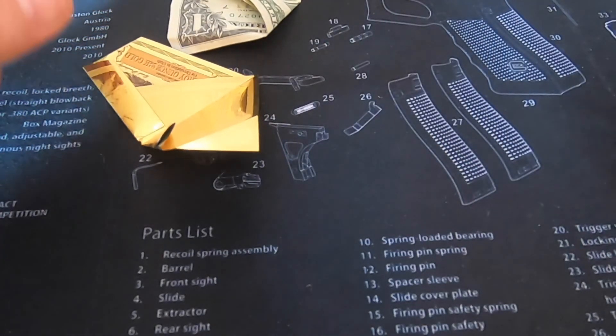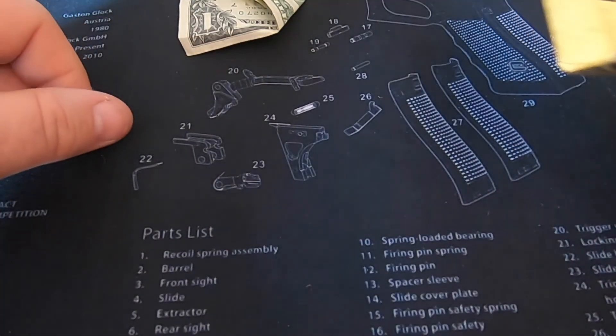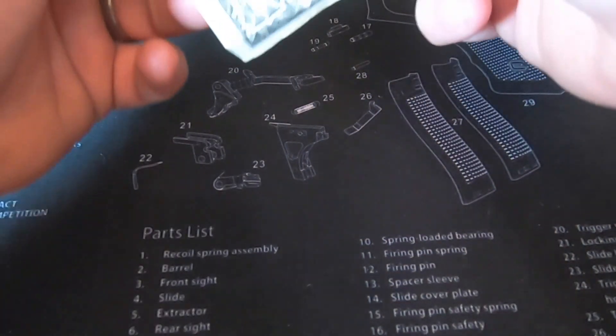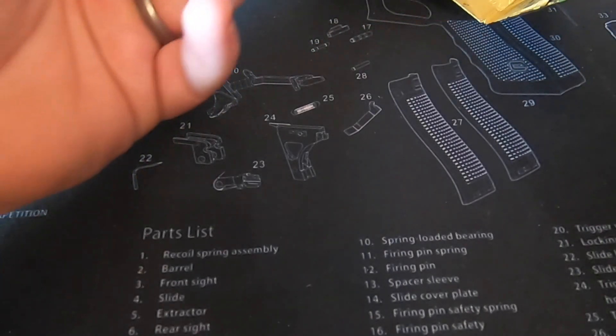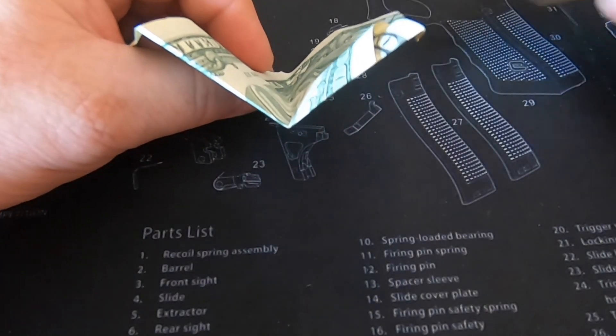And there's the basic shape of our glider. That's the shape you're looking for.